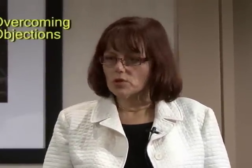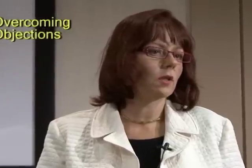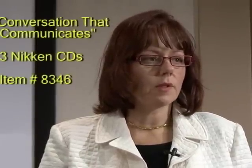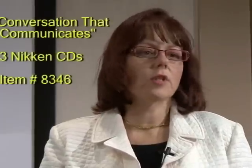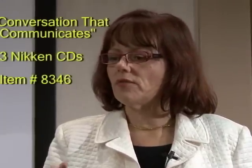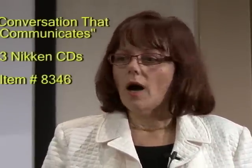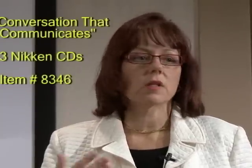We just had an audience question about answering objections. When you're first new in the business you don't always know how to properly answer. There's a tool available from Nikan — it's on the price list under Nikan sales tools. It's a three-CD set in an orange package called 'Conversations that Communicate,' and it's three or four of the diamonds and royal diamonds sitting down at a table discussing all the different objections they've been thrown over the years and the effective ways they've learned to answer them. If you haven't listened to that CD set, by all means listen to it.